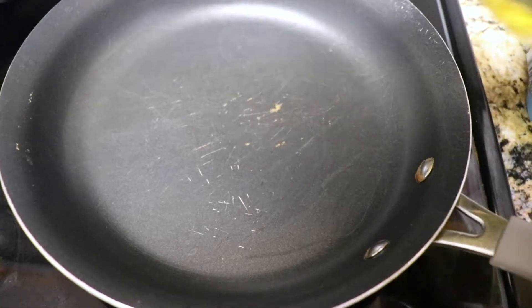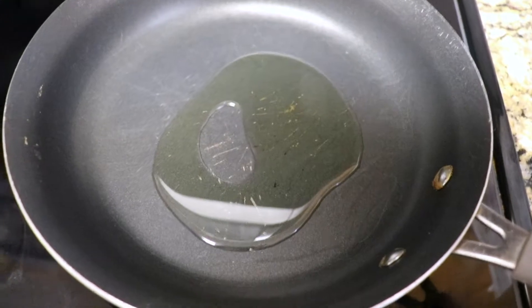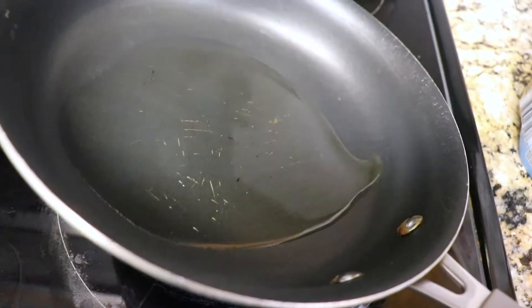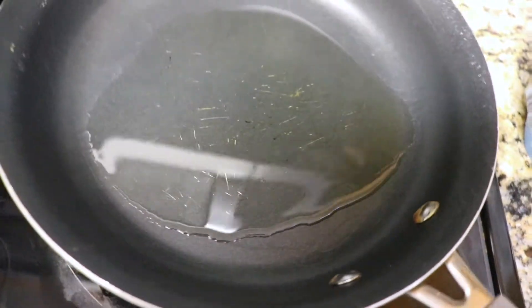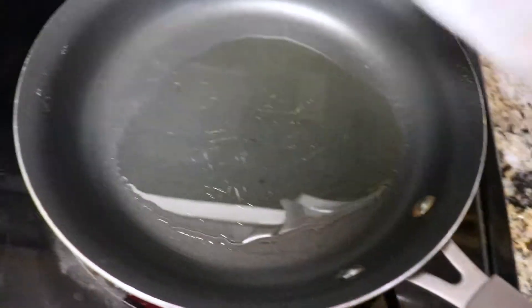The next thing is to put a little bit of olive oil into the pan — not a lot because it spreads. Just kind of spread it out to get it all over the pan, and then dump the shrimp in.